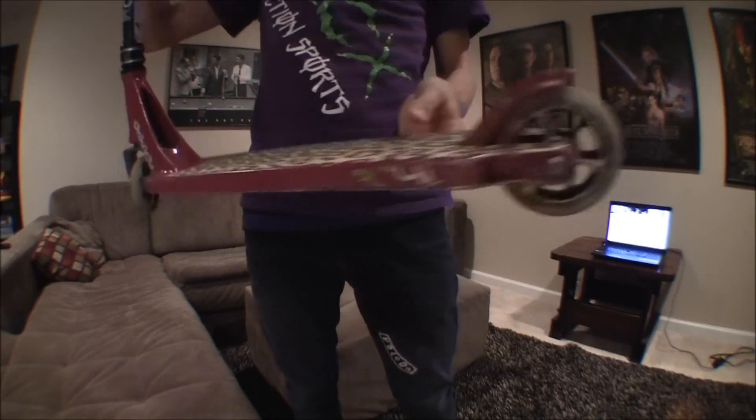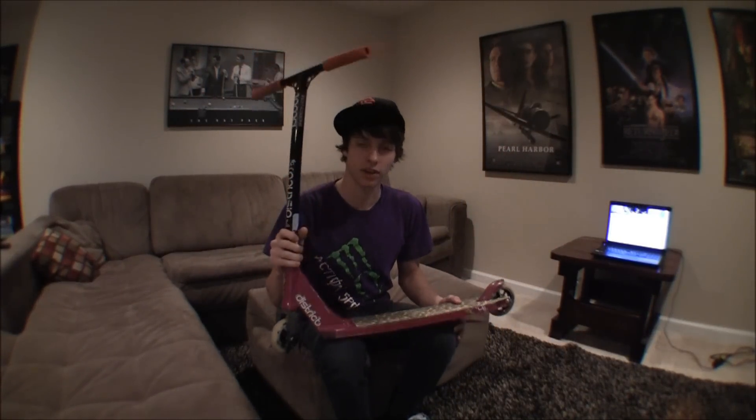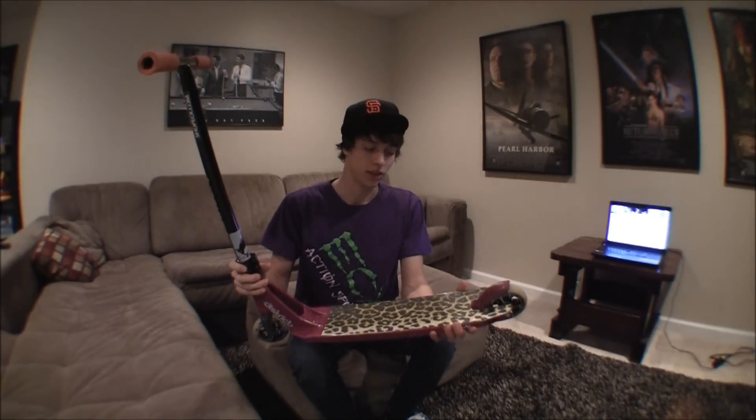I've been riding mine for a while, and that's what I have left of it. I've got another review online on the District V2, and basically I have all the same thoughts on the V3 as the V2. The difference is it is a little bit longer and a little bit stronger.